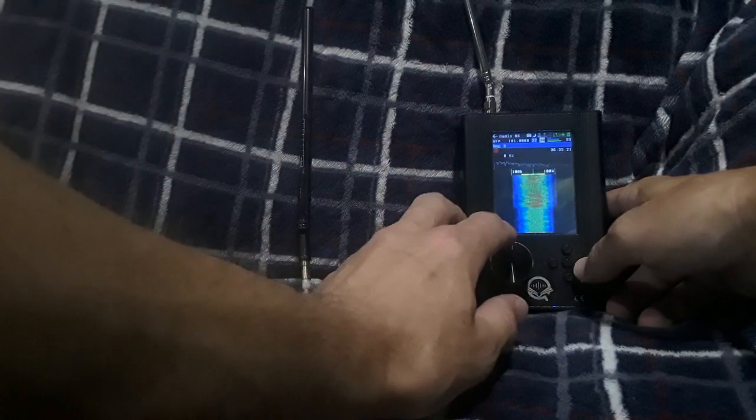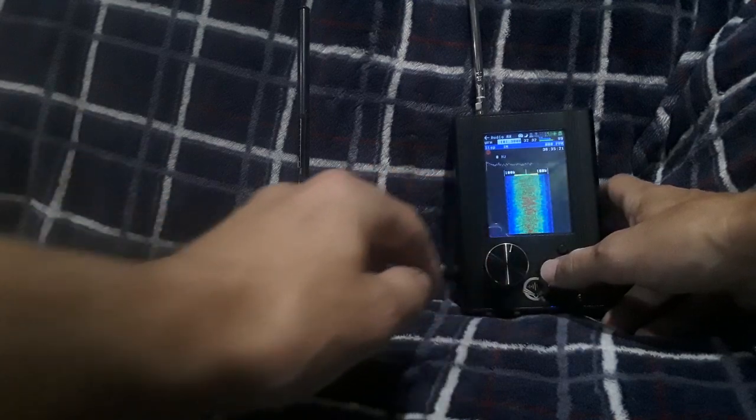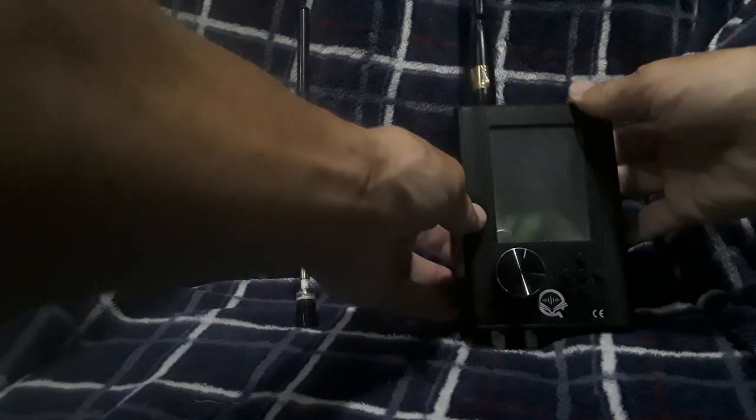We'll have both antennas running at the same settings — 32 and 32 as shown. You can see we can pick it up and it's picking up pretty clear. Let's go ahead and try the other one, the newer one, and just see if there's any improvement there — the one that's not broken. You can get this on various websites: Amazon, AliExpress, Banggood probably. There are tons of places you can find this knockoff antenna.